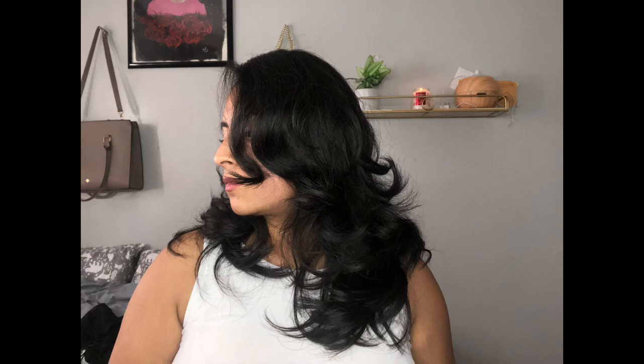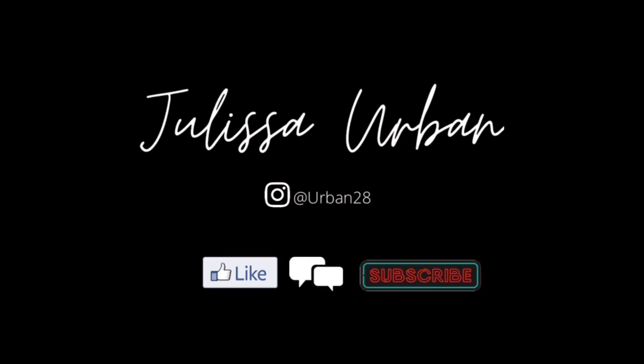I did have to retouch my hair those two to three days but it still looked nice. This is the third day and even though it didn't look as full as before, the waves were still there. Thank you for watching this video — please don't forget to like, comment, and subscribe.